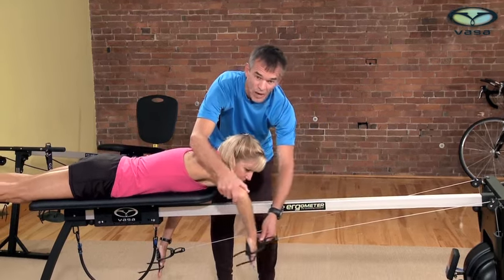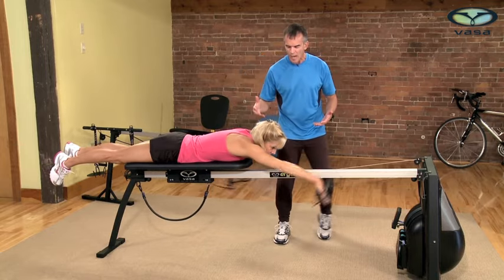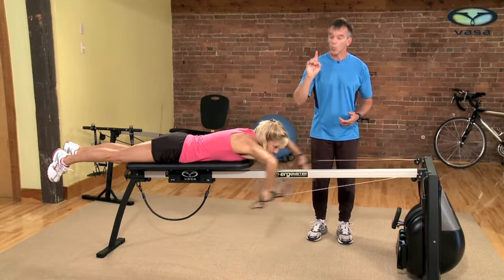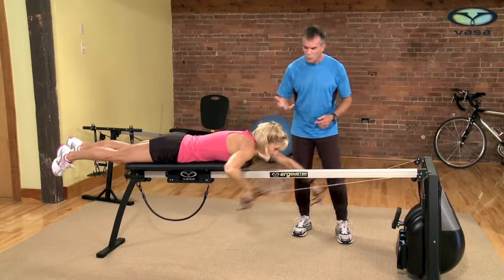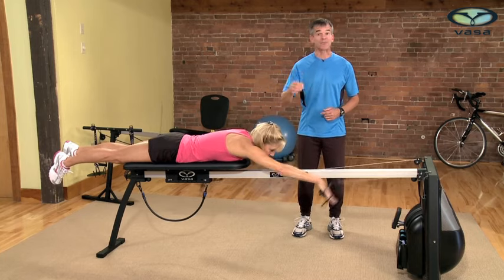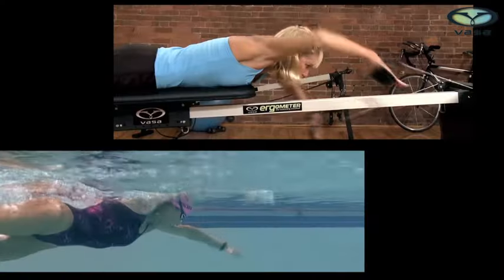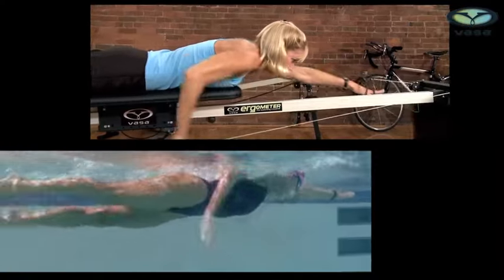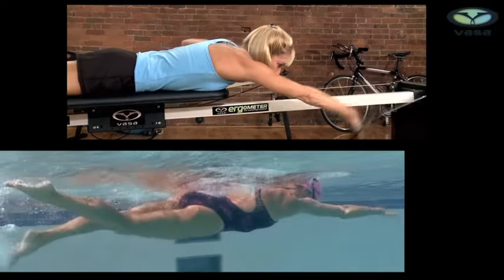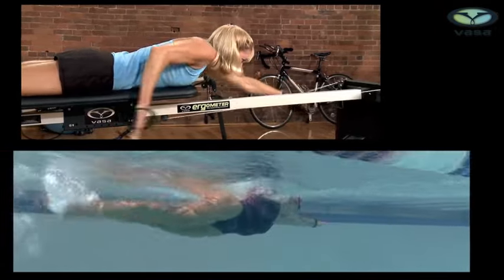What can and often happens is the elbow will drop as she bends it, so be really careful. One of the wonderful things about the Ergometer is it allows you to focus on one skill at a time, really watching what you're doing. Make sure every stroke you take is perfect, because you're laying down neural engrams — greasing the groove — building in fundamental stroke techniques that will carry you through your training.